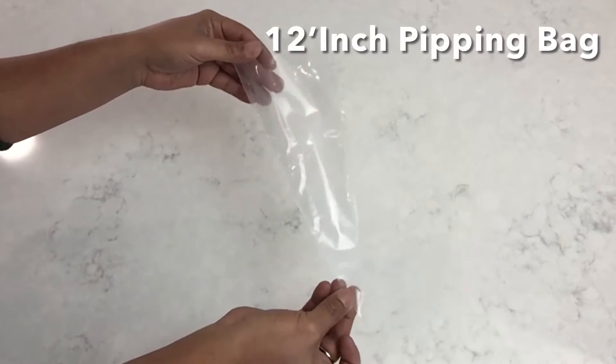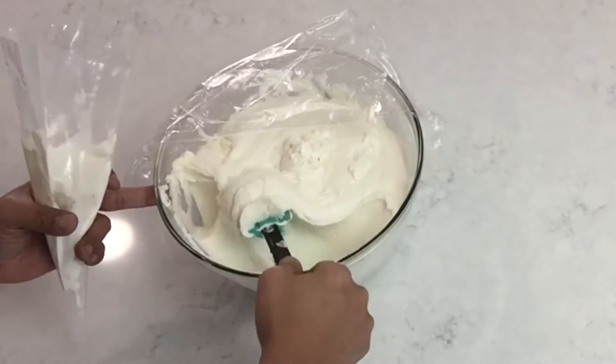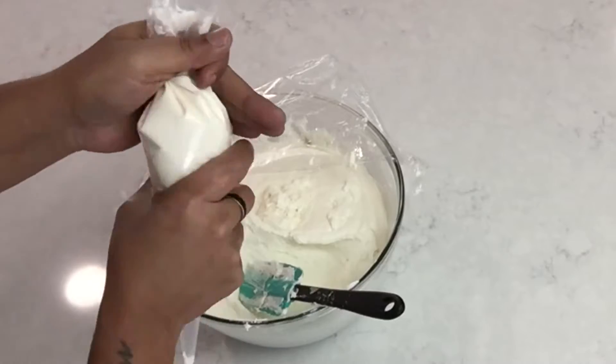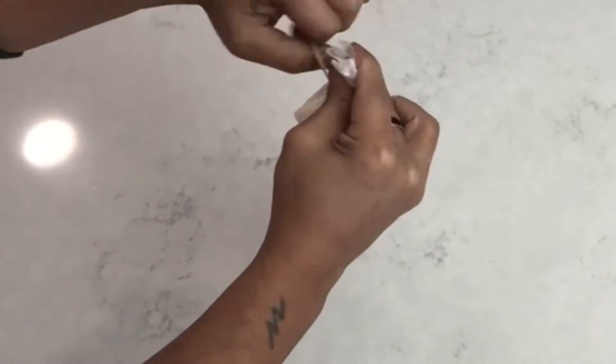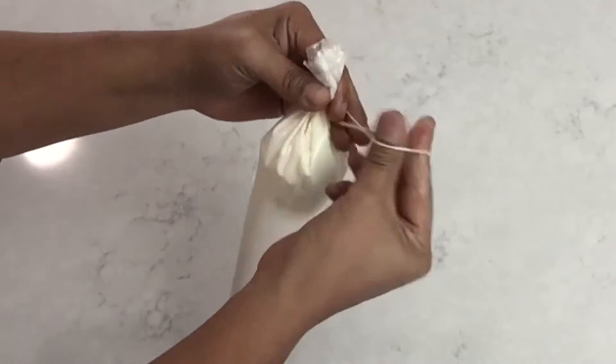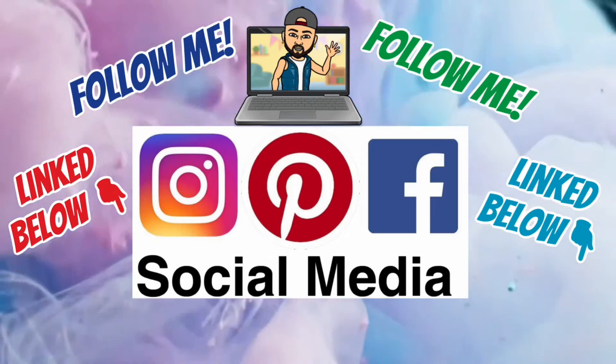Next I'll be taking my piping bag and filling it with my homemade buttercream frosting. Once I twist the top of the bag I can hold it with my hands, or I have the option to hold it in place with a rubber band. And don't forget to follow me on my social media platforms linked below.